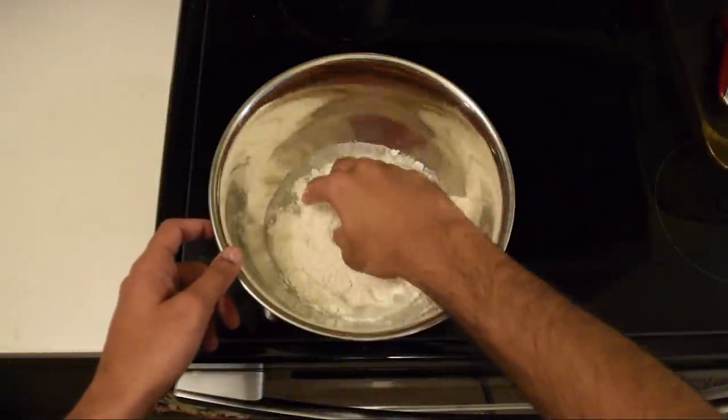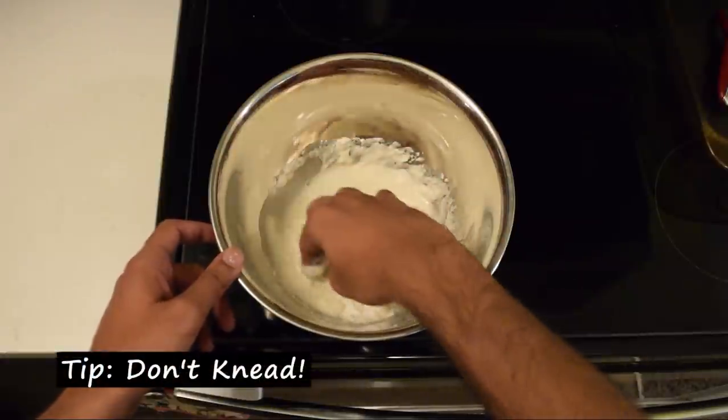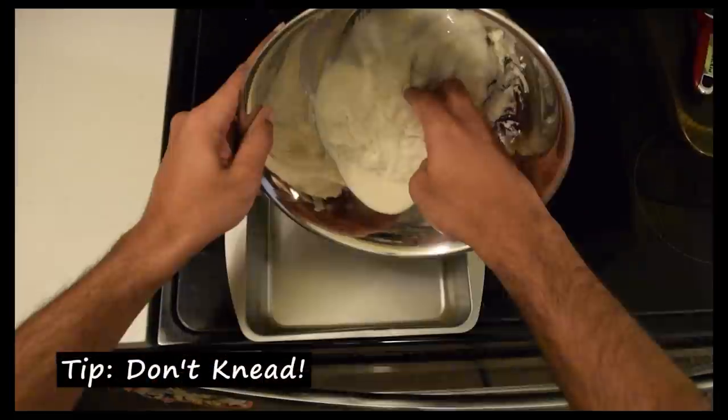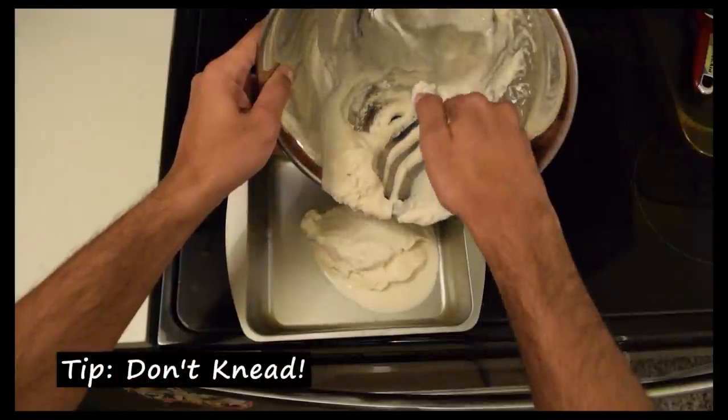Now mix it until the flour and water are ever so slightly incorporated. Remember, you're not kneading it. This is a no-knead zone. Absolutely no kneading. I mean again, you can't knead it because you refuse to, so that's really all you can do. Pour that into a baking tray and be careful not to knead it. We wouldn't want you doing that.